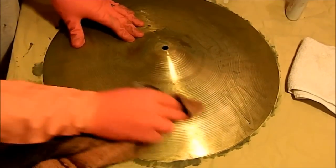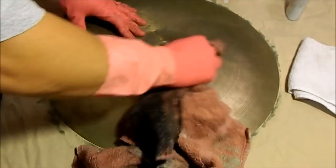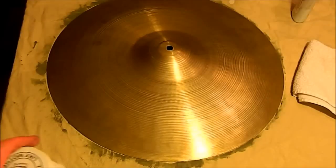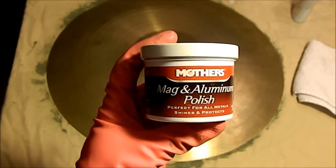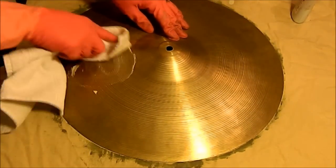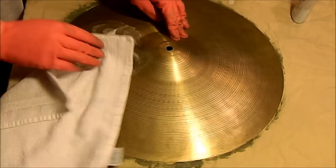A lot of people don't like cleaning up their tarnished cymbals. A lot of people bury them in dirt so that they get tarnished because they like the sound that a tarnished cymbal makes. I'm not one of those people. I think it's personal preference, and I prefer it shiny. So here's the Mother's Mag aluminum polish that I'm going to use. It's a matter of personal preference — I wanted to polish this one up.